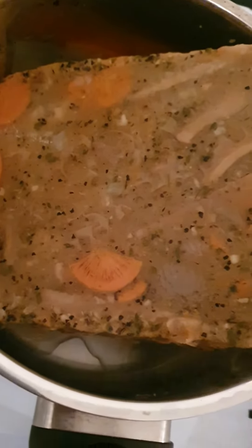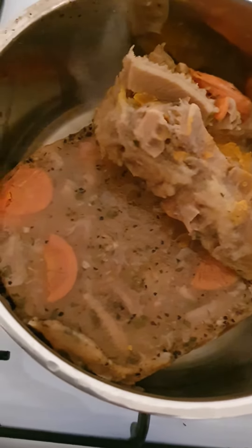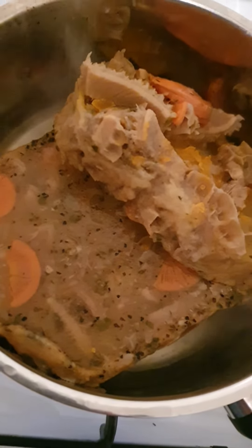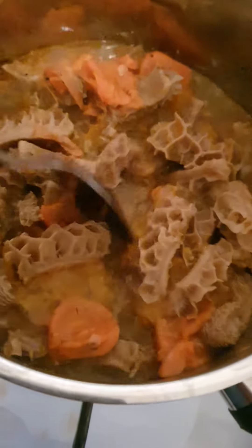Put it on a very low heat and heat it up. I took it out of the freezer and I defrosted it a little bit, so now I can break it in half. On a low heat, break it up like that.